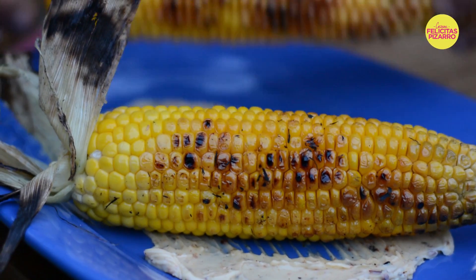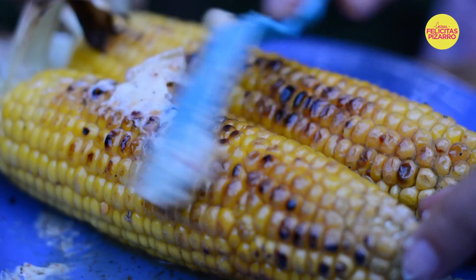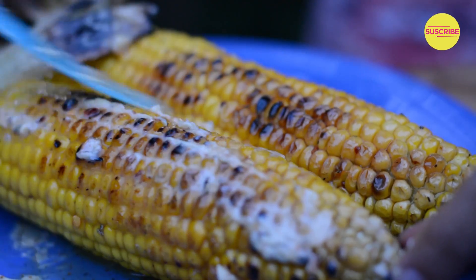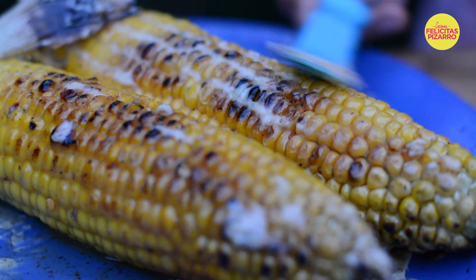Now take your corns to your buttered dish and roll them, so that your butter can join your corn and make it wonderful, amazing, magnificent. Look at this — oh my god. My name is Felicitas Pizarro and remember: you are what you eat, and today we are grilled corn!